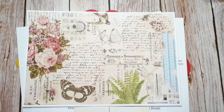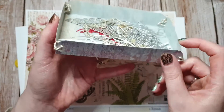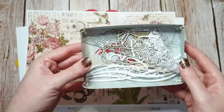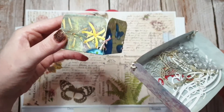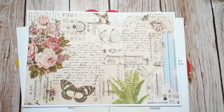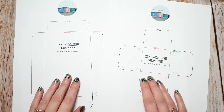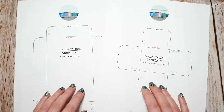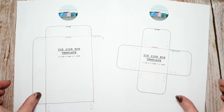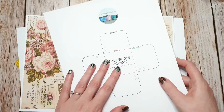Some of you might have seen one of my other videos where I made some little storage boxes from laminated paper — there was this box and then this small box here. On my Buy Me a Coffee page I have the templates for the boxes, which are the ones I used in the video. I'll link the video below if anyone's interested. This is also a PDF that you can download for free.